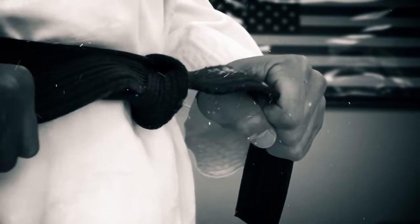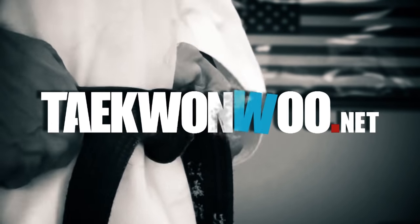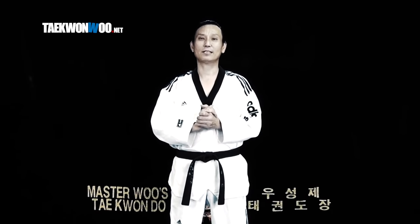It is time to perfect your Reverse Spinning Hook Kick, Dihuryo Chagi. Hello and welcome, this is Master1BF of Taekwonoo.net. In this video, we are going to take a look at the 5 common mistakes when performing Dihuryo Chagi, Reverse Spinning Hook Kick.